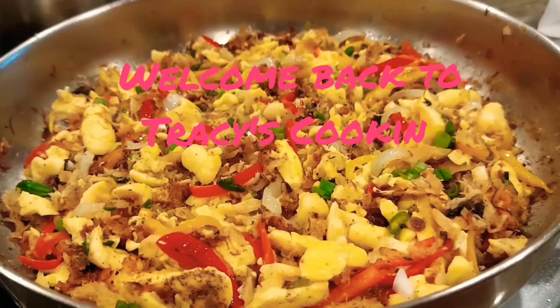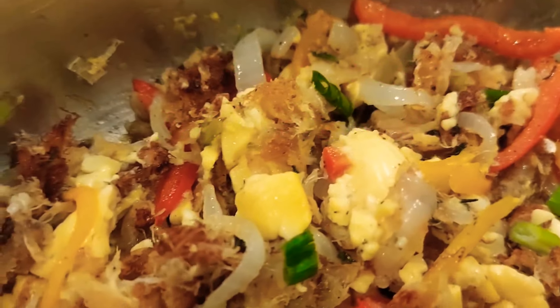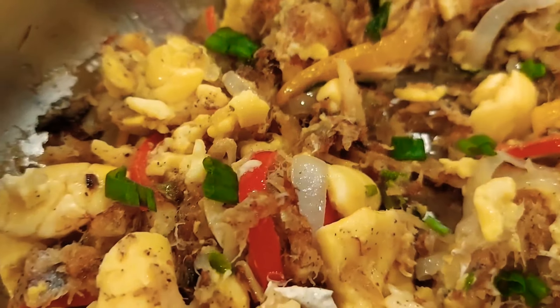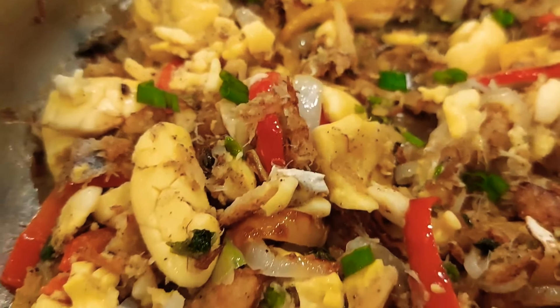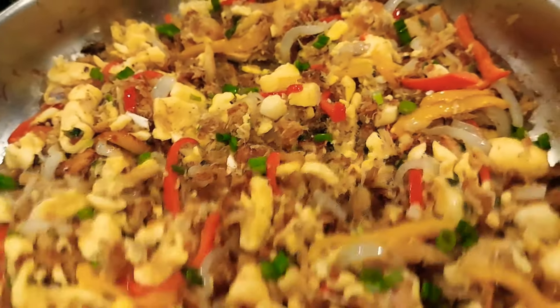Welcome back to Tracy's cooking guys. Today I'm gonna make Jamaica's number one recipe, that is ackee and salt fish — my favorite. Come over to my kitchen, let's go cooking.